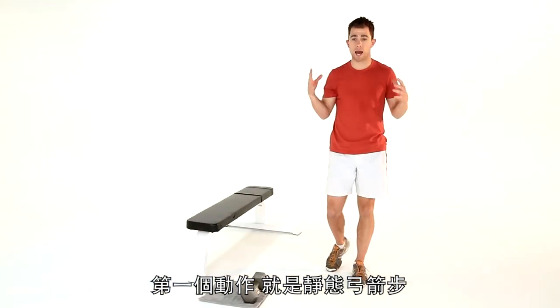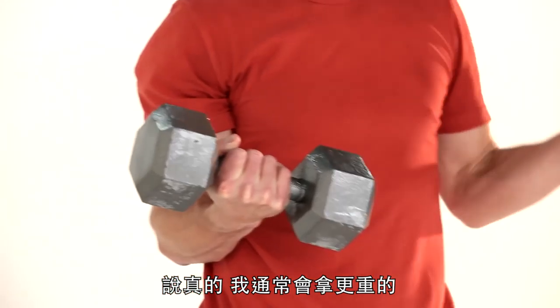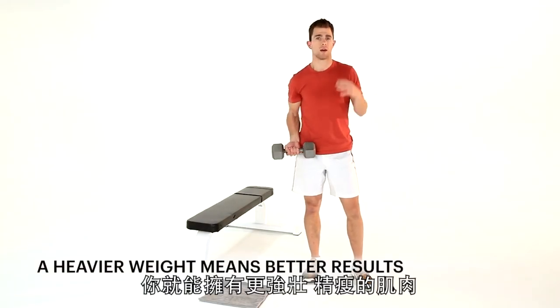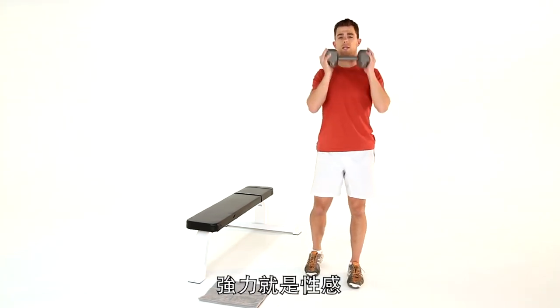Exercise one: a static lunge. Today you're going to need a really, really heavy weight. I've got a 25 pound weight here, but to be honest, you can go much, much heavier. My girls in the gym sometimes use 40s, 50s. The more weight, the better — longer, leaner, stronger muscle we're going to get. Remember: strong and sexy.